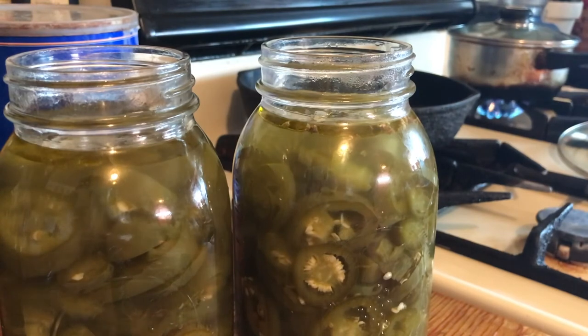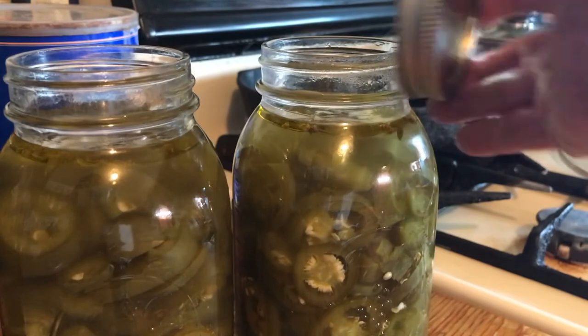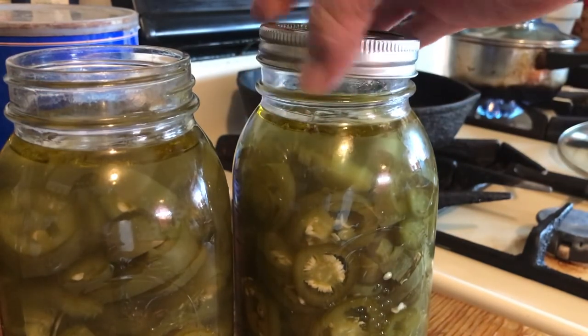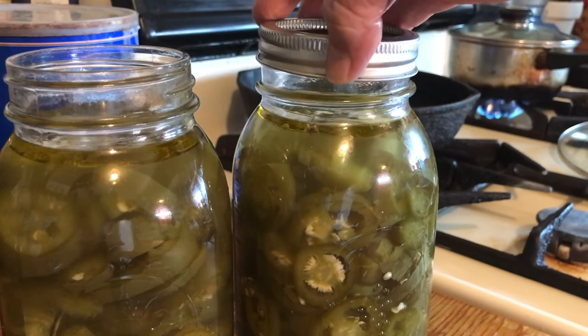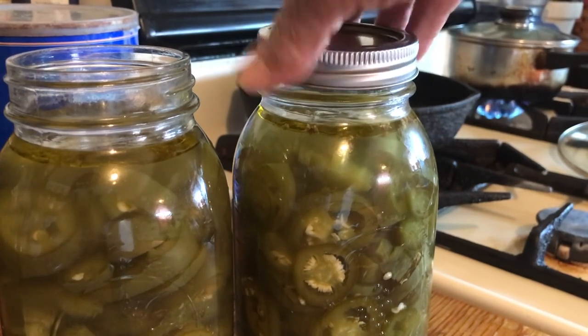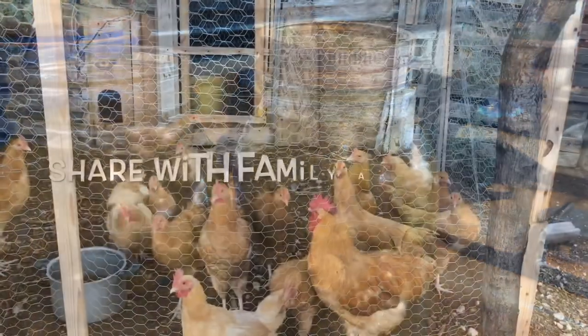Then put the rings and seals on top — of course I washed them, but I didn't heat them up or anything, and I'm not water bath canning these. Like I said, they did seal on their own. You can put these in your refrigerator or set them on a shelf — it doesn't matter, they keep well. God bless and hope you enjoy this — put food away!